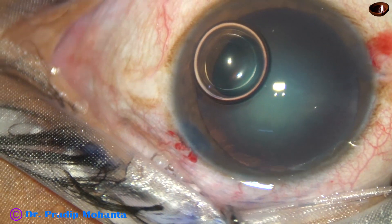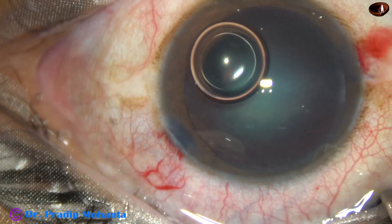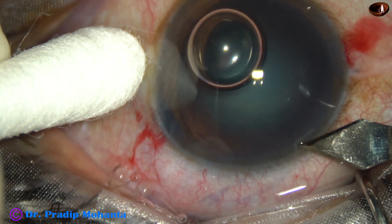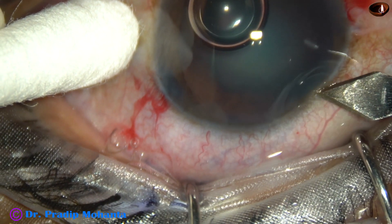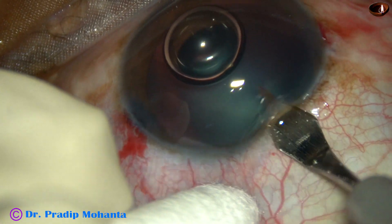By this time, two side ports have been made. The anterior capsule has been stained with trypan blue dye. And now the main incision is being made with a 2.8 mm steel keratome.